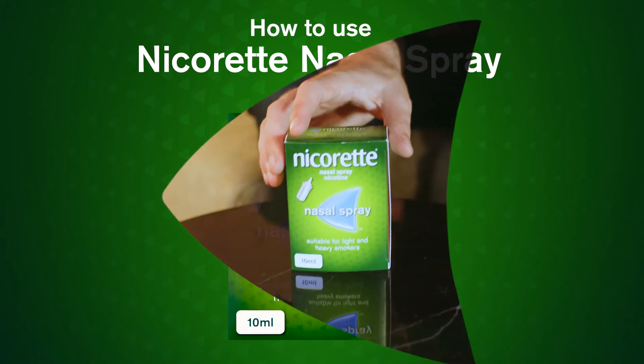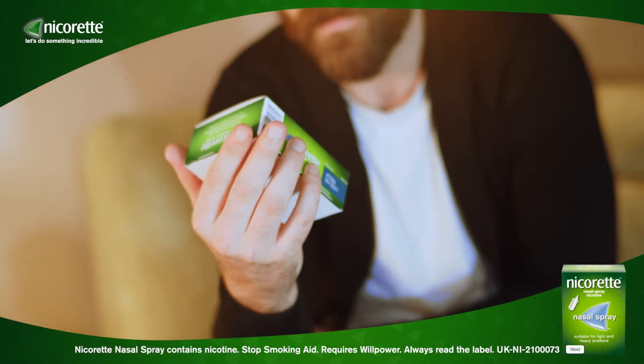Here is how to use the Nicorette nasal spray. Get tough on nicotine cravings with Nicorette nasal spray.